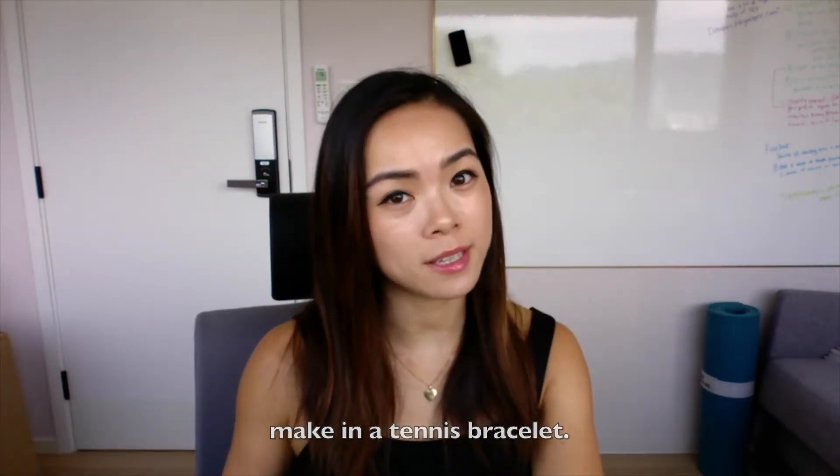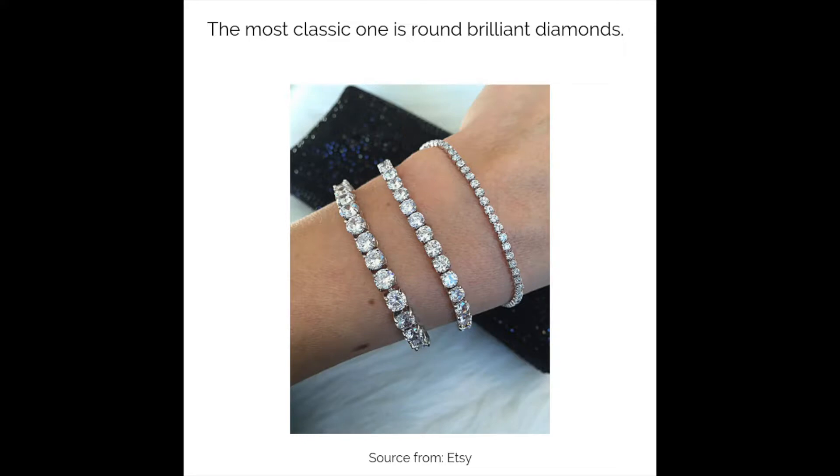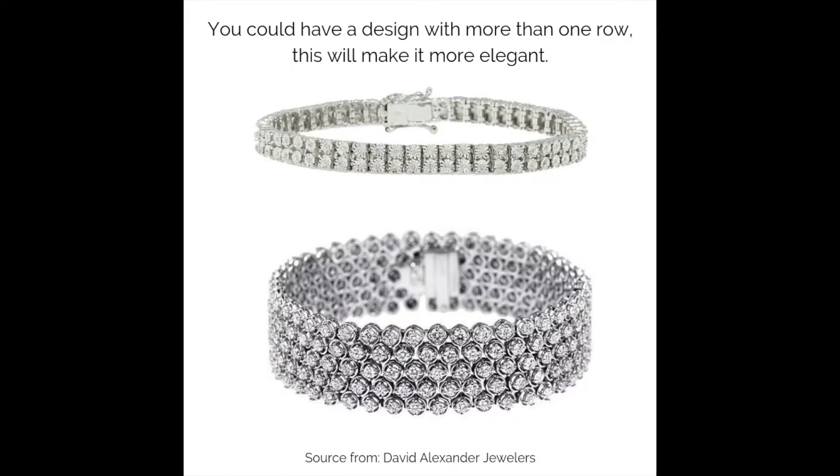Let's talk about the different designs you can make in a tennis bracelet. You have the classic tennis bracelet, which features the same diamond cut going around. The most classic one is round brilliant diamonds, but other shapes such as princess cut diamonds are very popular too. You could also have a design with more than one row, which makes it more elegant.